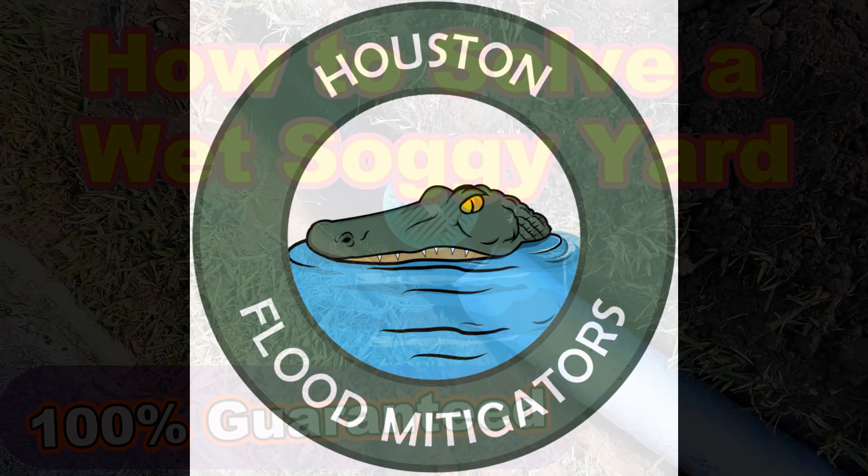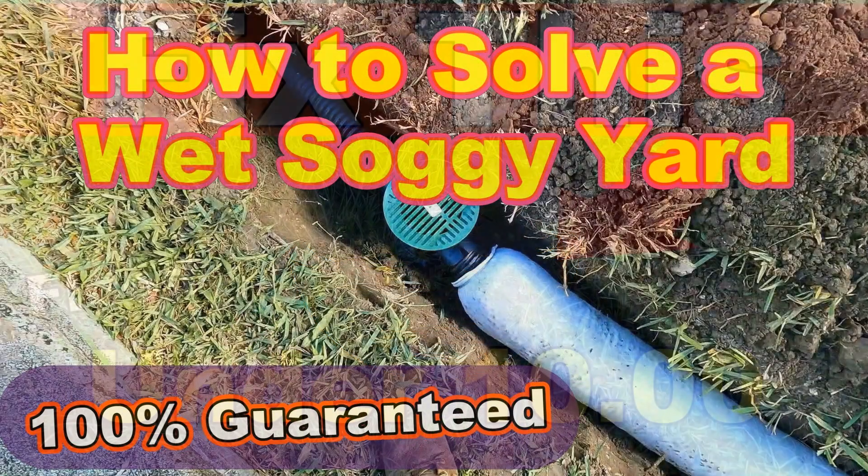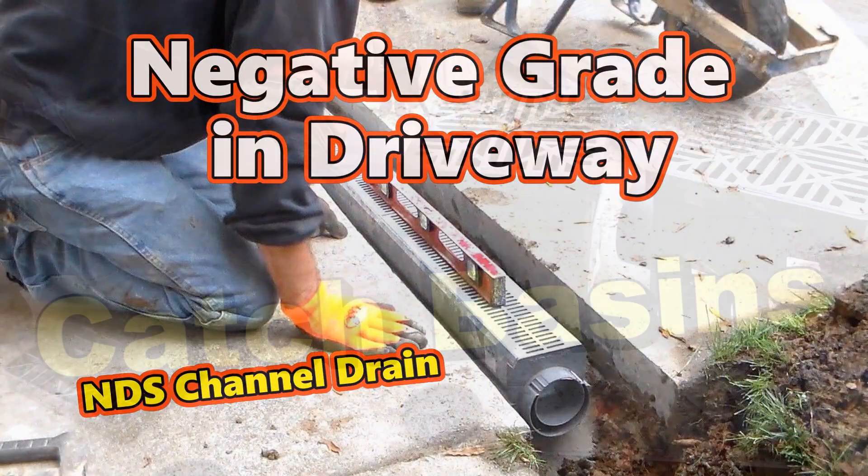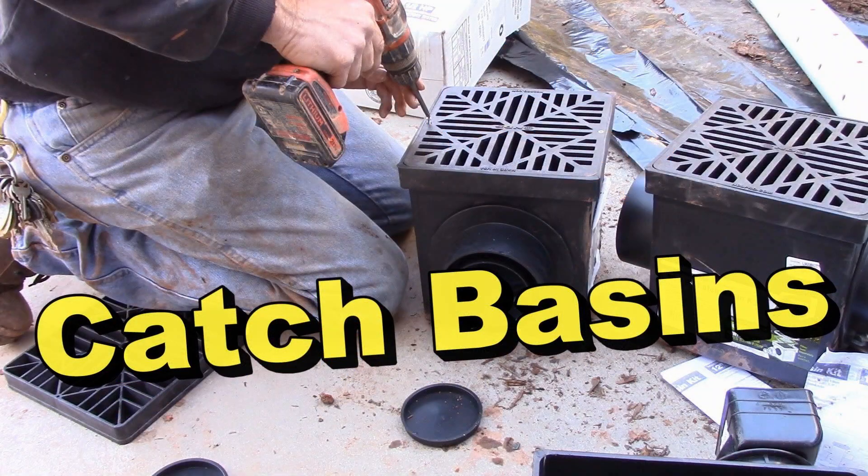Hey, just a quick reminder — if you're interested in getting some work done by Apple Drains, I urge you to get on our schedule. We are extremely busy this time of year, even up north. The schedule fills quickly. We're here in Orlando right now, and if you need to be on this schedule, this is by far the busiest time.